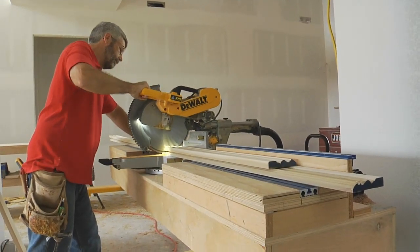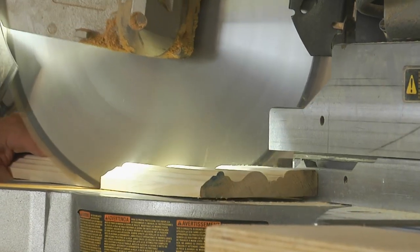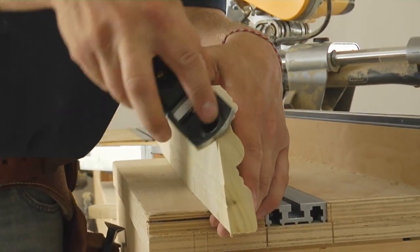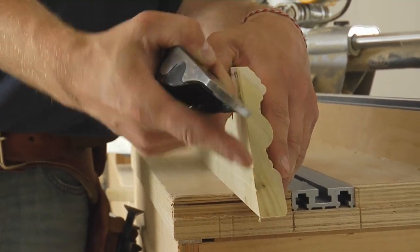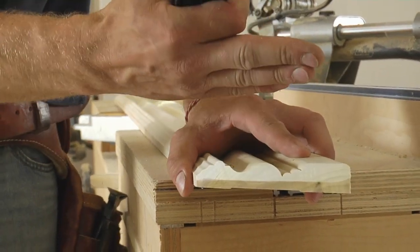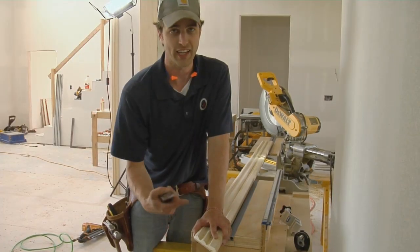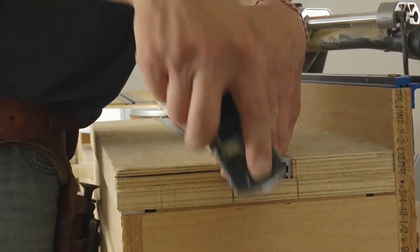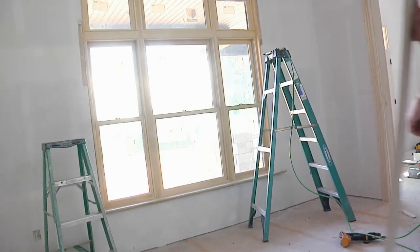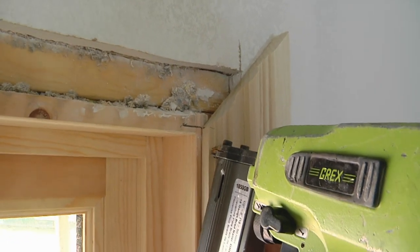He cuts the casing two at a time, a few inches longer than needed, and holds them in place to transfer his marks, then cuts the miters. Gary likes to take a block plane and ease the back half of the casing profile. You might be tempted to set the saw at a slight bevel, but that would mess up the profile and it won't join together the right way. With a sharp block plane, you ease the back while the front stays crisp and everything joins together nicely on the wall. Back-planing removes material from the back side of the joint so the front comes together tight. Gary spaces nails about every six to eight inches to fasten the casing.